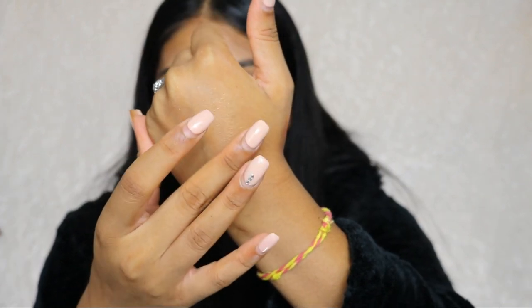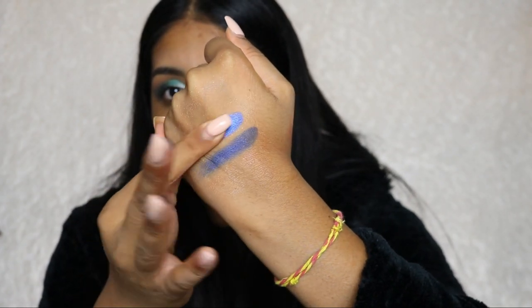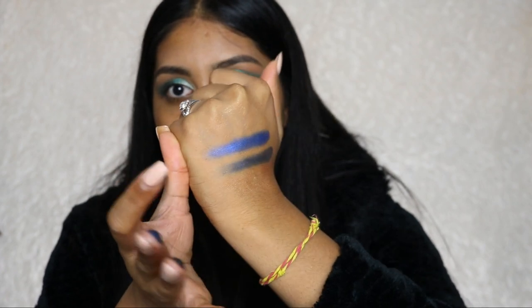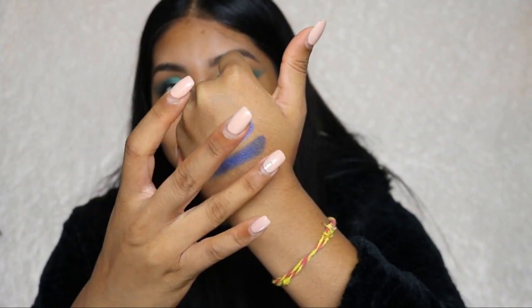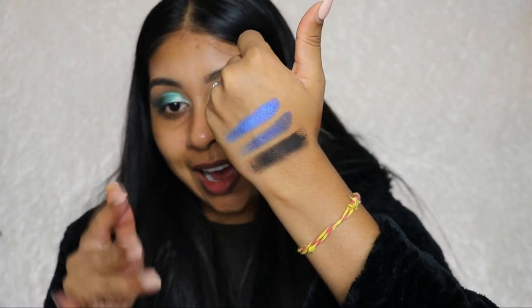I have to swatch some of the darker shades. This is Date Night — I'm actually not mad at it, it's very pigmented. Then Stay Hydrated — it bloody looks hydrated, it makes my skin look dewy. Then we have Stay Girl, which is the black. Guys, that is not a bad black. I'm really happy with this palette.